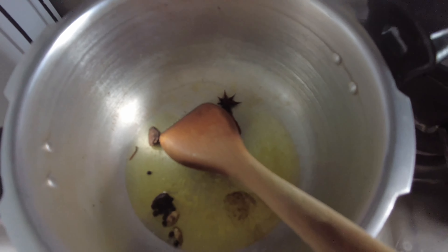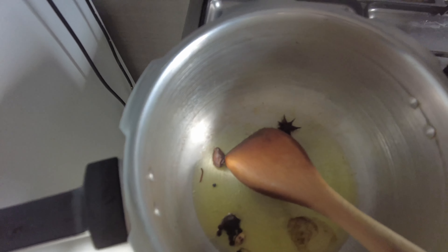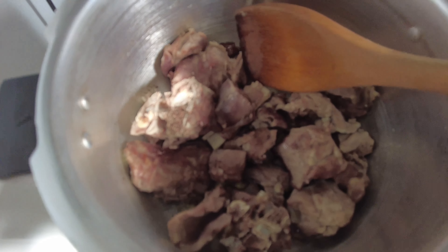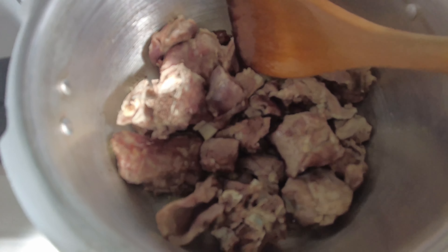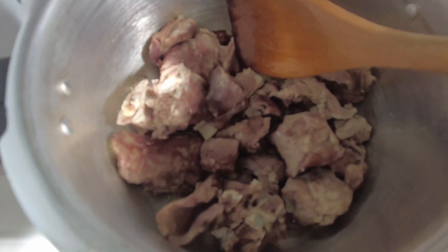Now I am going to add about 4-5 tablespoons of ghee, put it in a little bit, then add the mutton. After adding the mutton, I will add a little oil — without masala or anything — and then saute it a little bit.